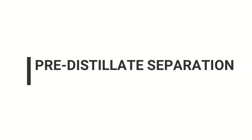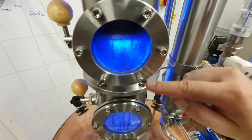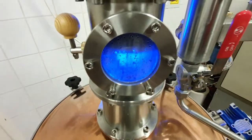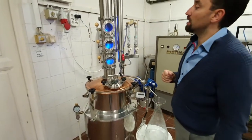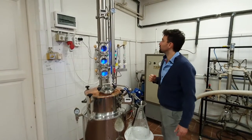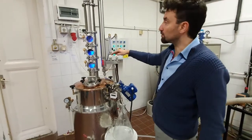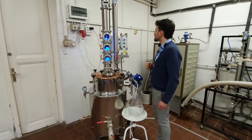Pre-distillate separation. At this moment we are heating the mesh with 4 kilowatts. More accurate heating can be added with the 0 to 2 kilowatt potmeter. We will reduce the deflagmeter's flow rate from the maximum to 30 to 40 liters per hour. The head temperature will rise after this and we should keep it around 83 degrees Celsius, never going over 85 degrees Celsius during the whole distillation. What is important is that we keep the balance of the column with the right amount of heating and cooling.